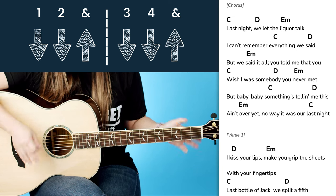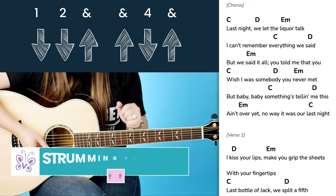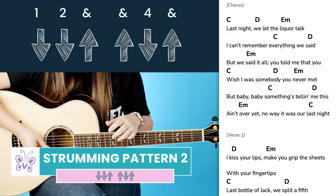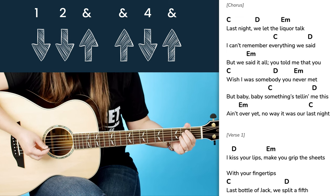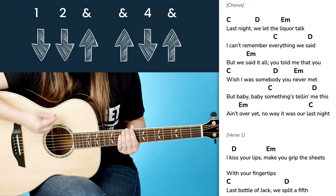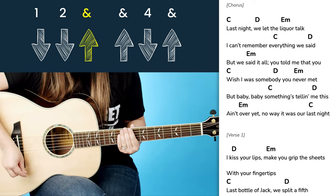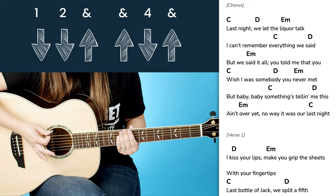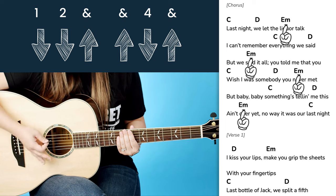When you get to that E minor chord, you are going to change the strumming pattern up a little bit. For this pattern we have: one and two and three and four and — down, down, up, up, down, up. That pattern you want to use for your E minor chord anytime you come across it in the song.